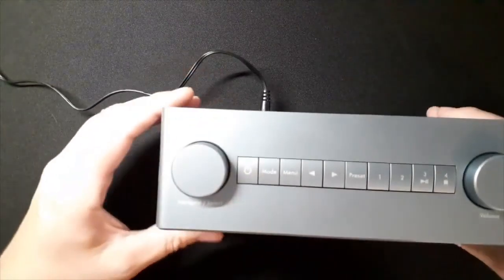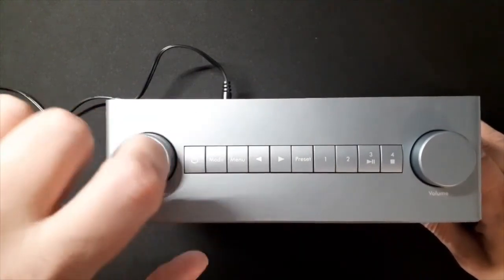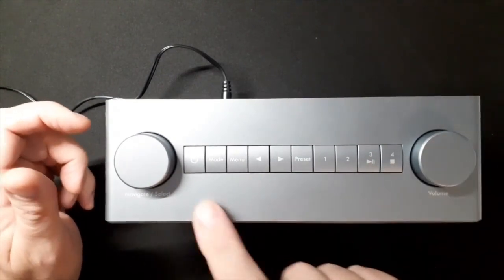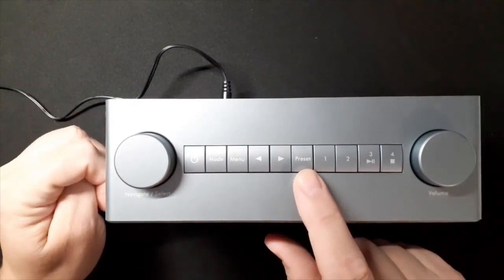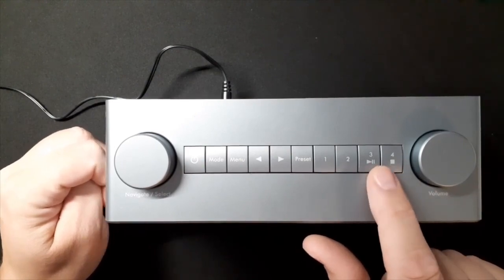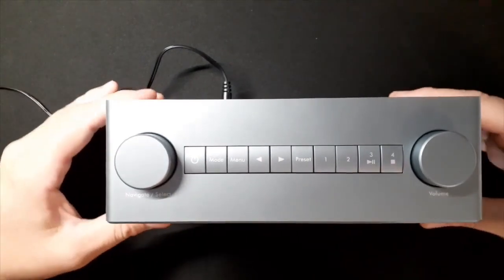I've switched it off at the moment — it's all plugged in. This is the top of the radio. It's got navigate and select — navigate is left and right, select is a push button. The volume here, on-off button, mode, menu, left and right. Preset one, two, three and four — I haven't looked into those yet. These are like a play button, a pause button, and a stop button. It might have something to do with the Bluetooth.